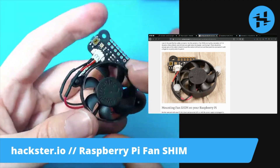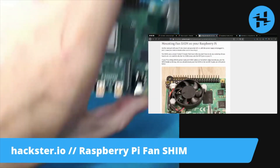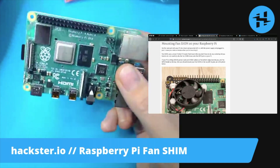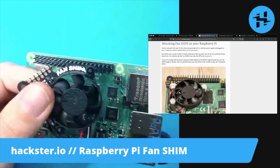Now that's never coming out without some serious fingernail action. Next, we want to make sure that our Pi is shut down and powered off. Since it's not plugged in, I'm going to assume that's the case. And very carefully match up our pins — that's going to be the very top left.